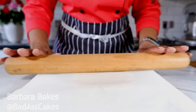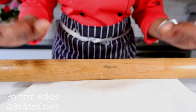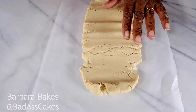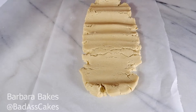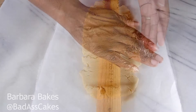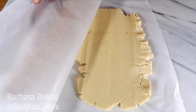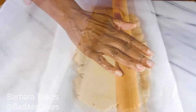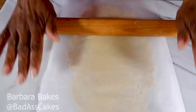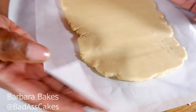Greaseproof paper on the top, greaseproof paper on the bottom, and I'm just pressing down. It looks as though it's cracking underneath but don't worry about that — we're going to smooth all that out. We're going to roll this into a nice rectangle and the thickness will be determined by how thick you like your biscuits. I've changed direction and as you can see, doing that smooths it out a little bit. That's a nice thickness for me — about a quarter of an inch thick, and that will make a lovely chunky biscuit.